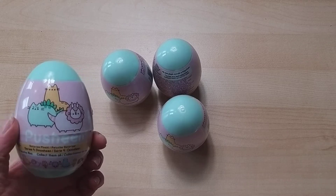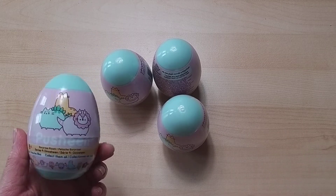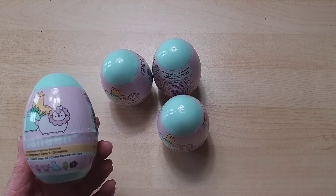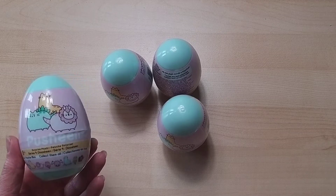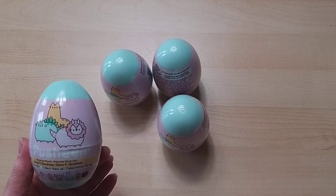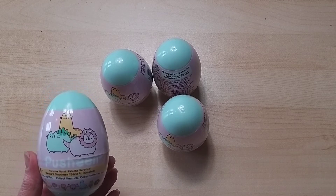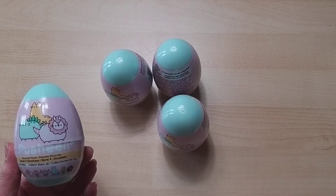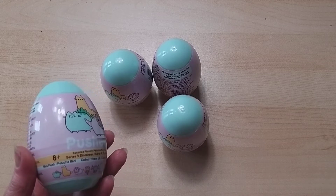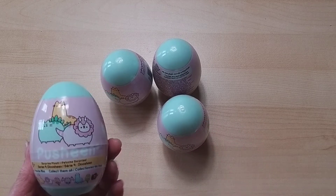This is a Pusheen video number two. If you've seen my previous one, you know I ordered items because they were reduced and we found a cool website that linked to it — I'll put the link in for you. These are the Dino Sheens; my previous ones were the Christmas ones. My daughter and both her children are absolutely obsessed. These are eight-plus, so they're collectibles.